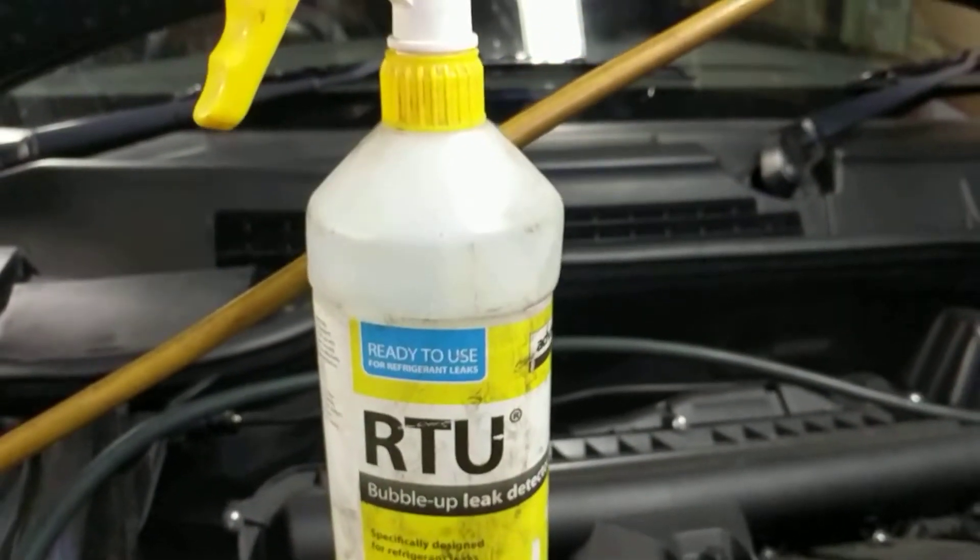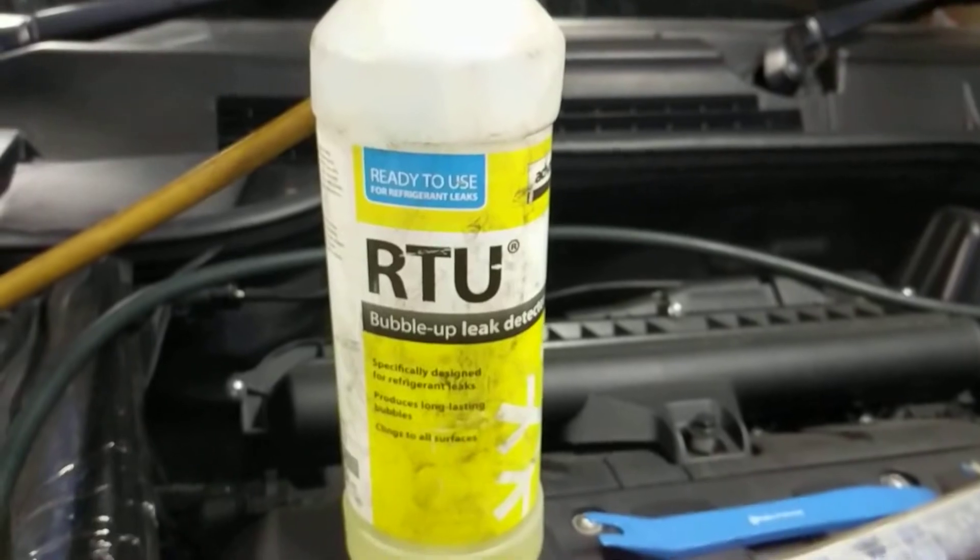But I gave the condenser a coating of some leak detector fluid and lo and behold I've got an area down the bottom of the condenser there — just shine the torch on it down there — that's bubbled up nicely. Yet it's such a small leak the pressure didn't actually drop.